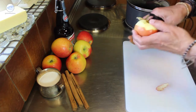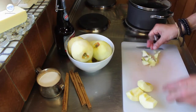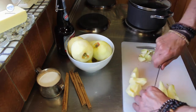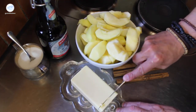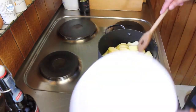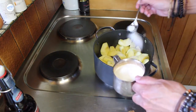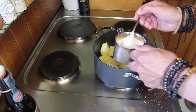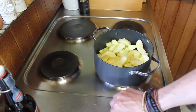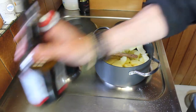For that we peel the apples and core them and then cut them into eighth wedges. Now we add some butter into a pan, give the apples to it, sugar and the cinnamon stick. Now we stir it and then at last we add some apple wine. Covered, we let the whole thing simmer over low heat.